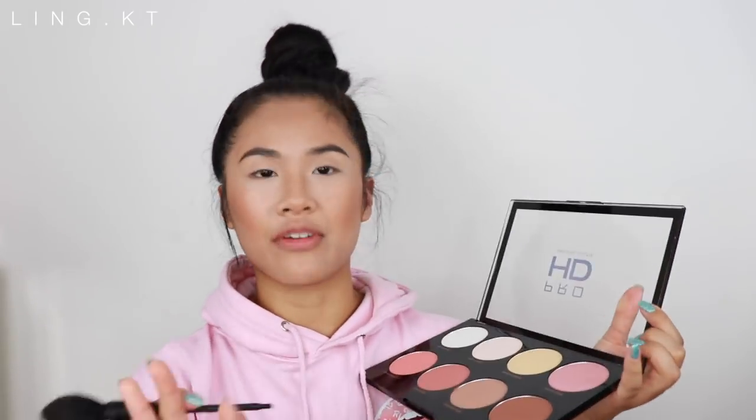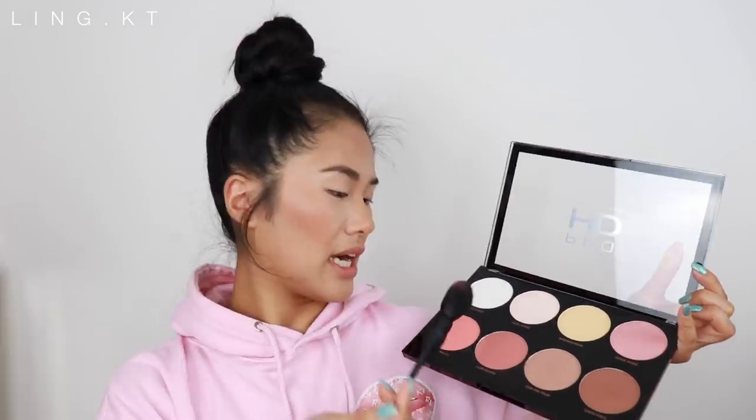I'm going to go in with some blush — that's like my favorite part of makeup. Adding a bit of blush just gives my face a whole new level of light. I just feel like it makes the face a little bit more youthful. I'm going in with Peach Beach — look how much product came off! Makeup Revolution is not playing. This is a really nice blusher shade.